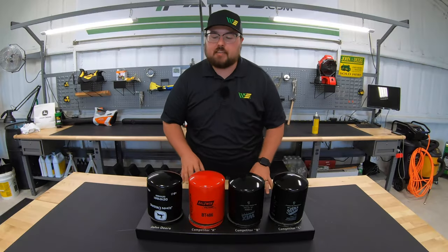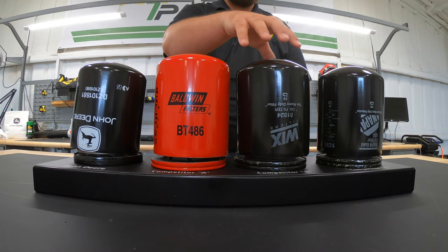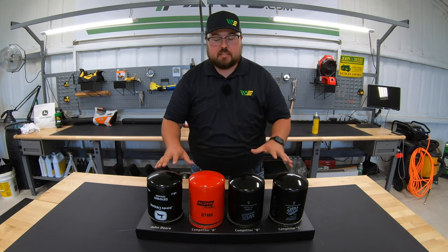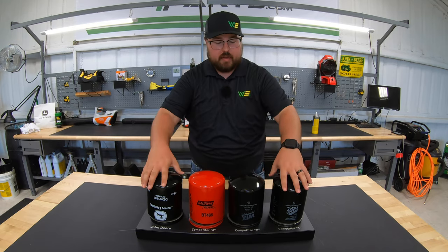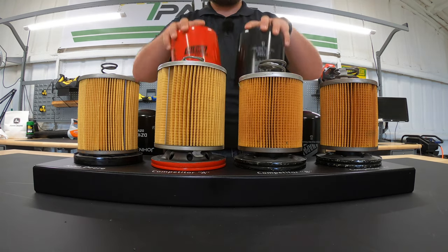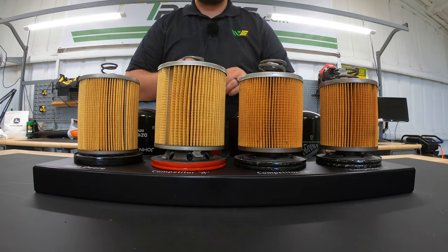What we have here is an example of a John Deere, a Baldwin, a Wicks, and a Napa canister style filter. As you can see from the outside, they all look exactly the same. But let's go ahead and take these tops off and break it down to show a little more of the interior and what exactly makes these filters different.